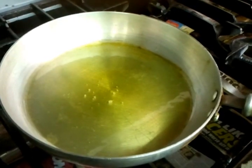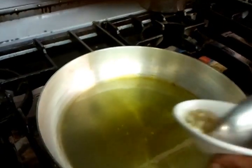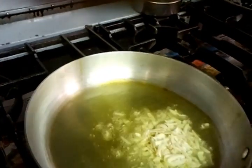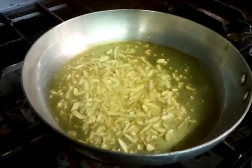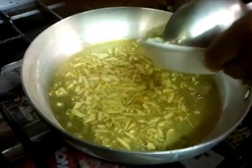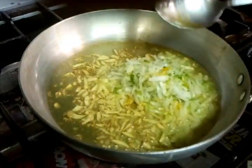Right now Chef Imran is going to sizzle the garlic. He's putting the chopped garlic in, followed by the chopped onion and green pepper.